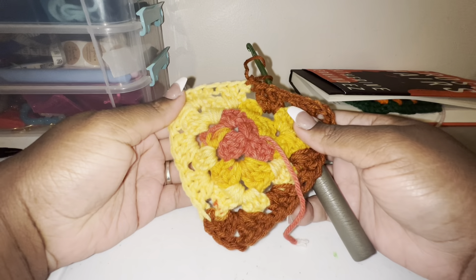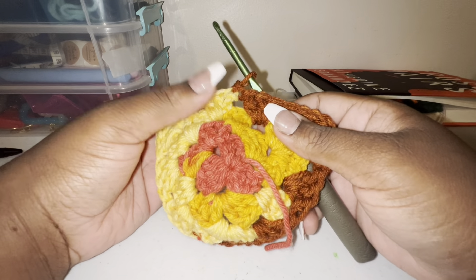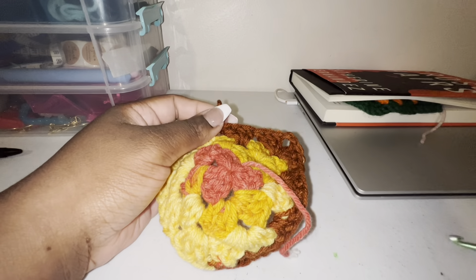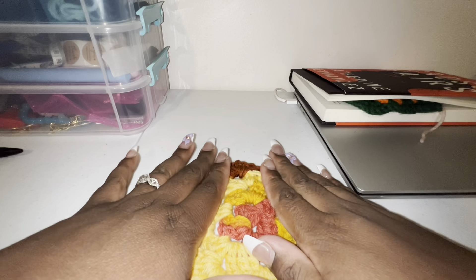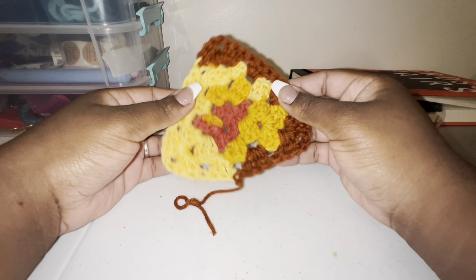So now that I'm done, I finished all of the rows — we did four. I slip stitched, cut the yarn, and now I'm just going to pull it through, secure it by pulling it straight, and turn it down because that's my backside.